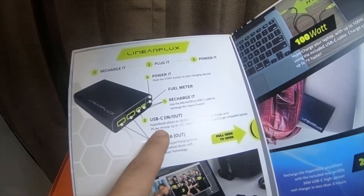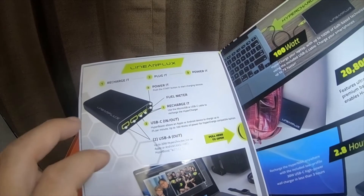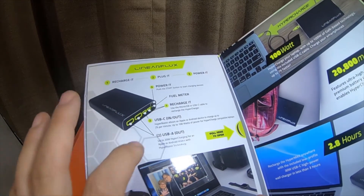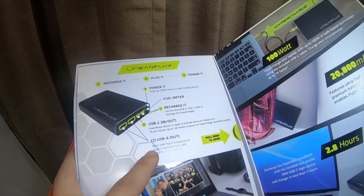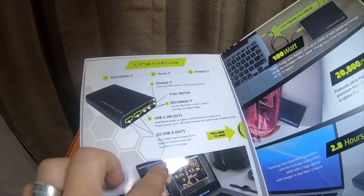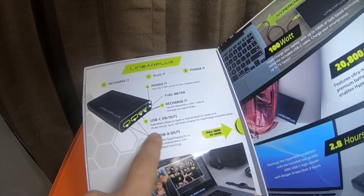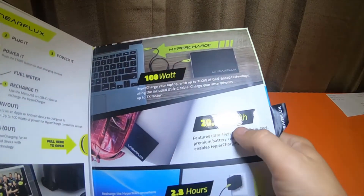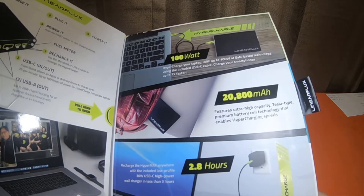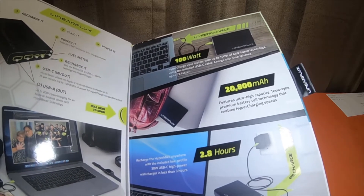I can verify the two percent per minute — it does charge very rapidly. My Note 10 Plus 5G is capable of 65 watts input max. It charges very well. Up to 20 watt HyperCharging for an Apple or Android device with HyperBoost technology. I know for a fact it charges my phone faster than that, but that's for the USB-A green port. Recharge the HyperMax anywhere with the included low-profile 30 watt USB-C wall charger in less than three hours.